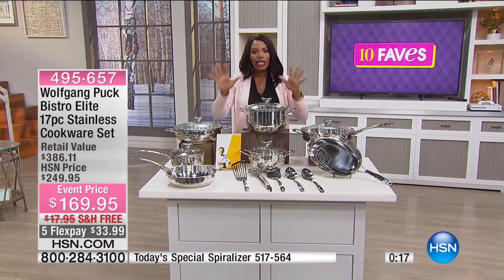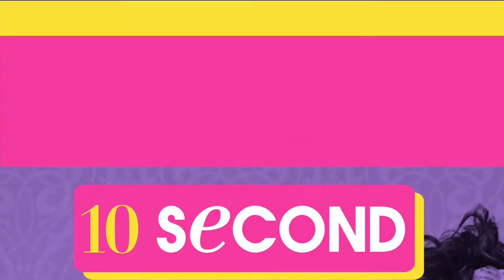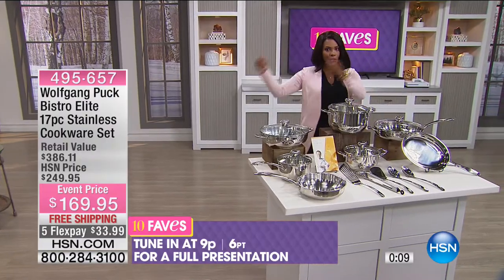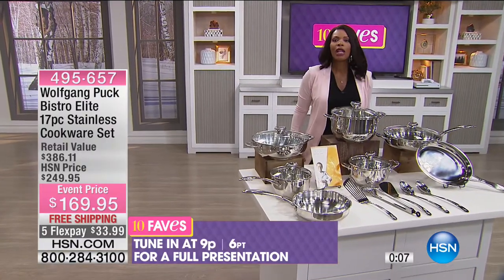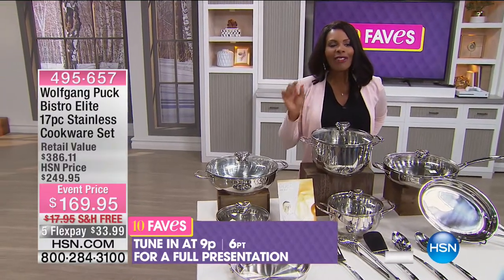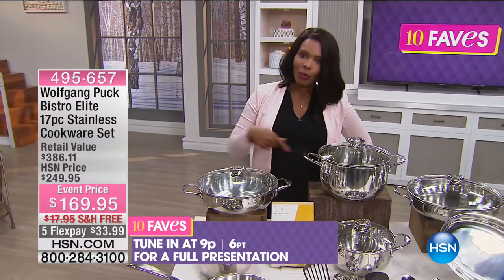They're so beautiful. You can take them straight from the stovetop or oven — these can go in the oven up to 400 degrees — straight to the table. We'll have a full presentation at 9 PM, but you don't have to wait. We're going to check in with a quick message from Shannon Fox and come right back.